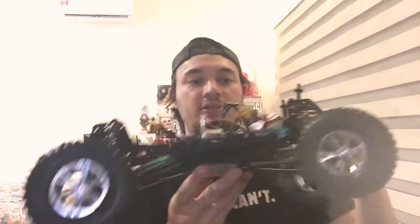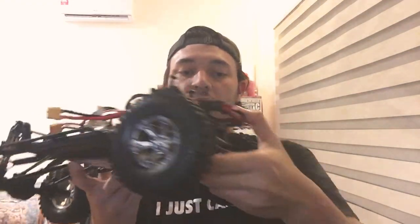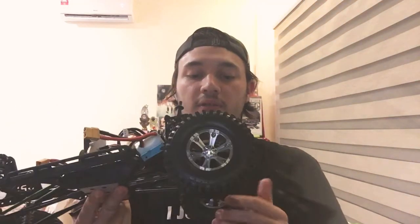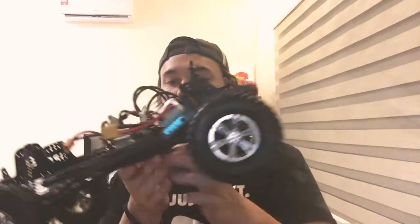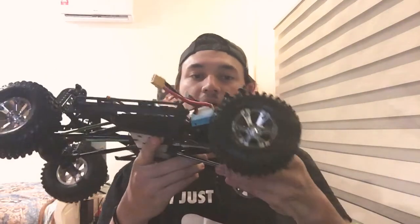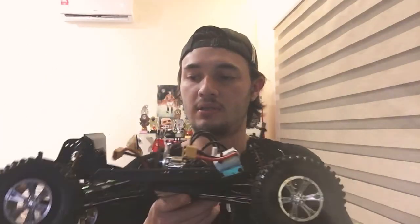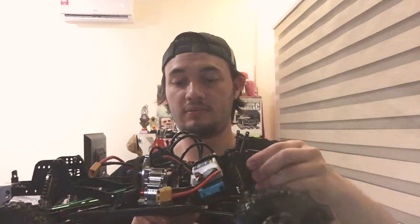Let me talk about the G-Speed. I've had this chassis for seven months now and I have the AR44 Boom Racing axles in the front — all metal, with the plastics in the bag — because of the weight distribution. It's crazy. I think this rig weighs about four kilos, nine pounds.